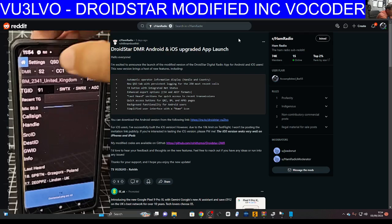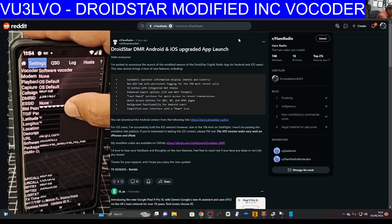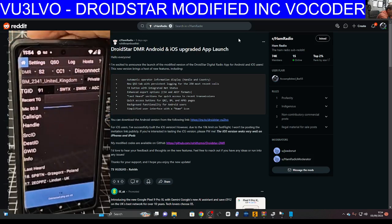When you're in your device, just go to settings and put in your callsign and DMR number. You'll also need to get your BrandMeister password in there. There are some extra features on this version.